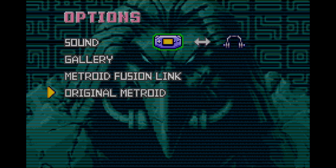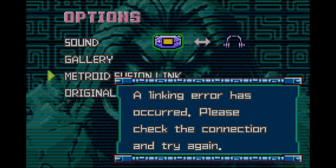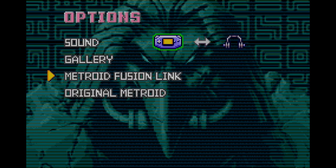Since I've already talked about original Metroid in the last part, we're going to be talking about these two. Let's start with Metroid Fusion Link. Basically, because I'm on Wii U, I can't exactly do this. What the game wants you to do is plug a Link cable into a second GBA with Metroid Fusion inserted into it, then turn on that GBA and put it into Link mode by pressing Start and Select. To resume gameplay, press A to put it back into game mode. This is something I didn't know until years later.